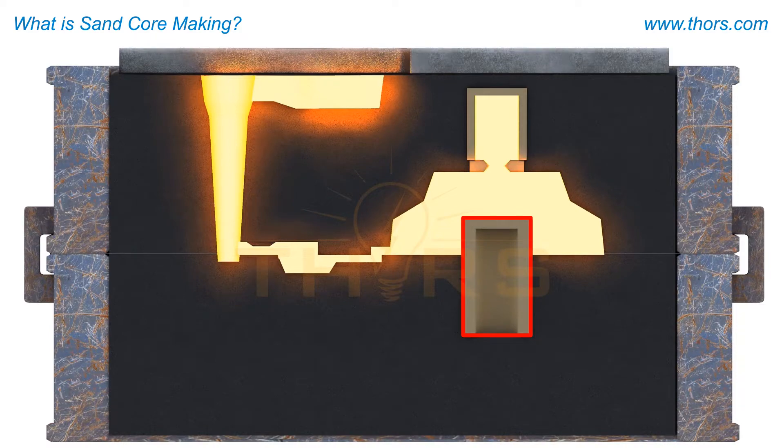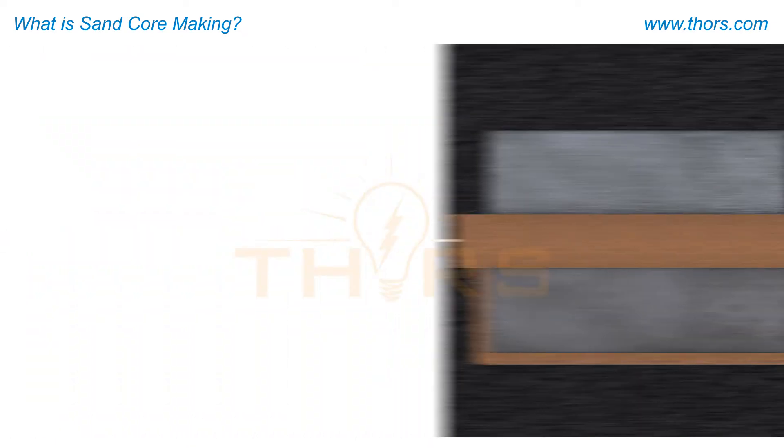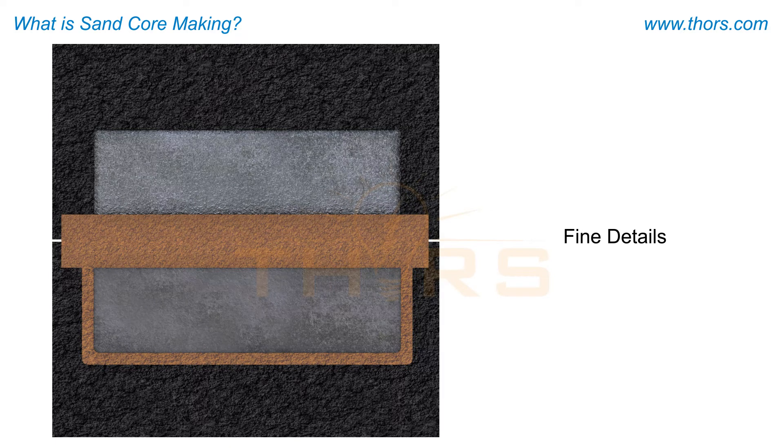Cores may also be applied for a number of other reasons, such as to accommodate negative or no-draft walls on a casting, to achieve very fine details on a casting surface, such as with air-cooled engine cylinders, and to minimize wall thickness and reduce shrink.